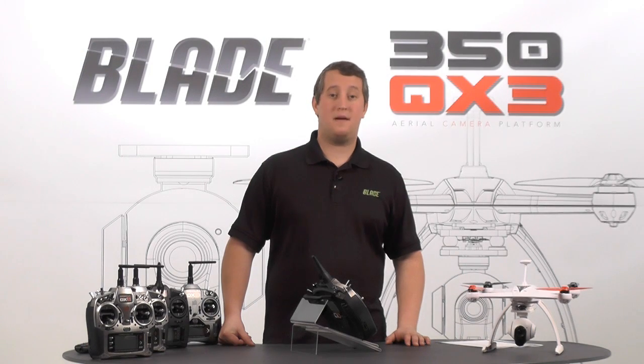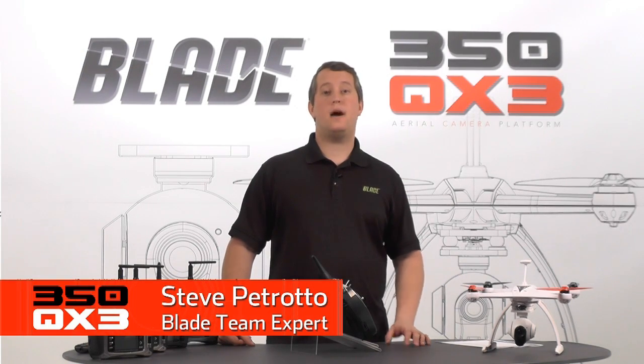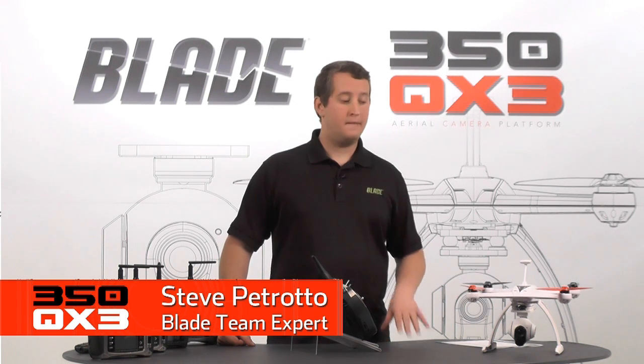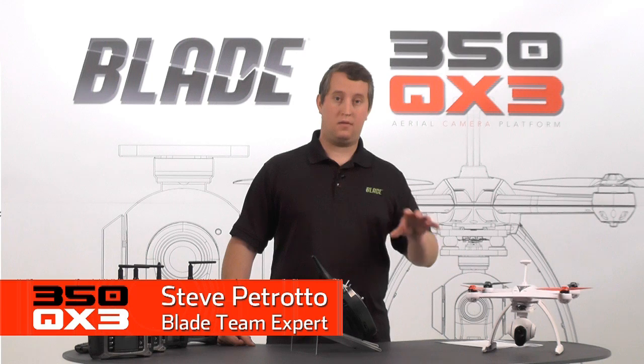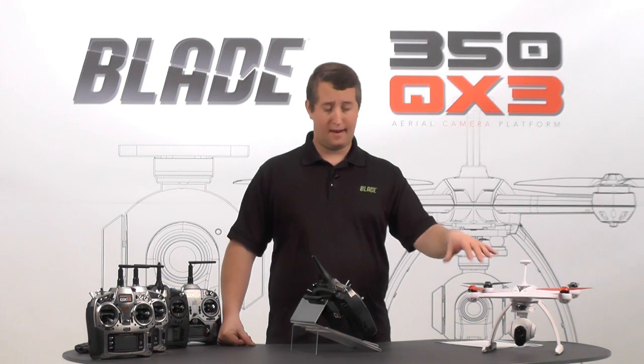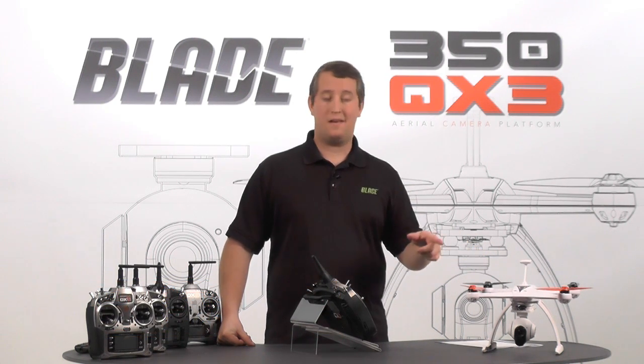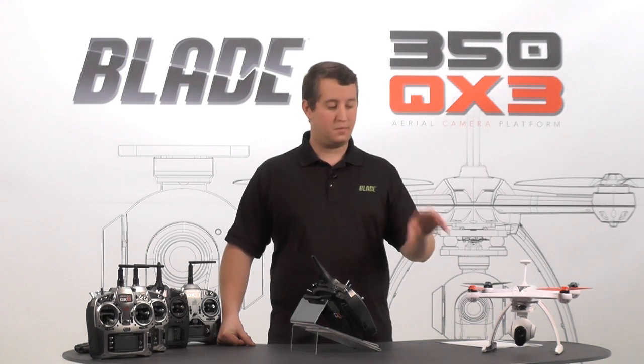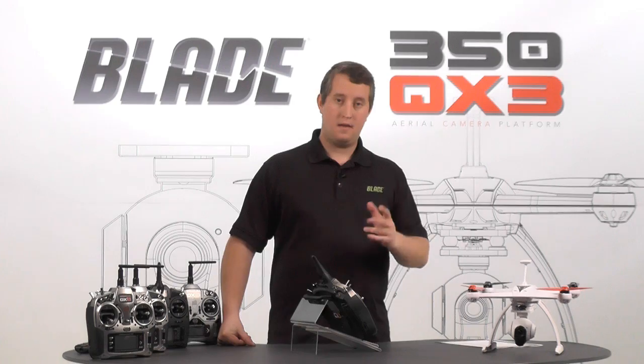Hey guys, Steve Petrato here with Horizon Hobby. In this video I'm going to be showing you how to set up the Spectrum DX9 radio with your Blade 350 QX3. This is going to be good for the QX3, the normal edition without the camera and also the AP combo. Keep in mind though, it's not going to work for your QX2, so it's going to be a little different program just because of the way the gimbal works on this one. Let's get started.